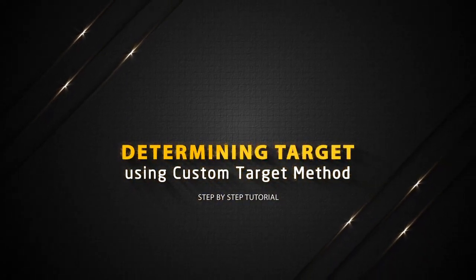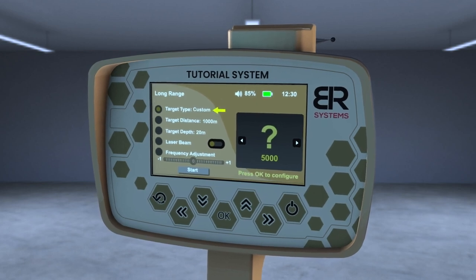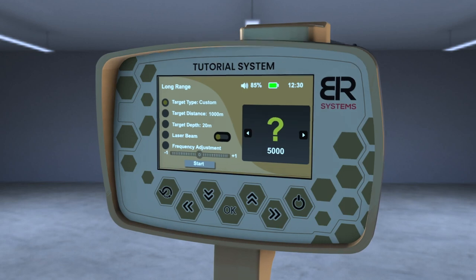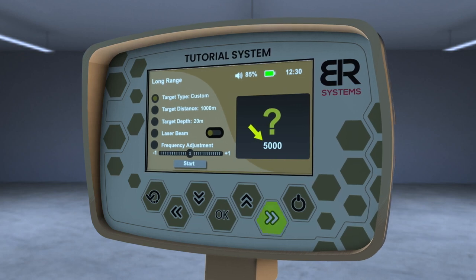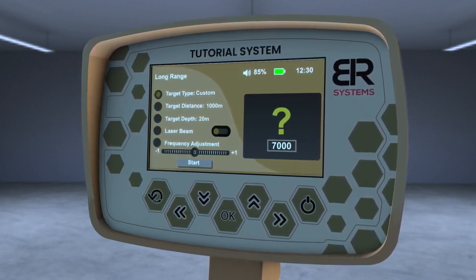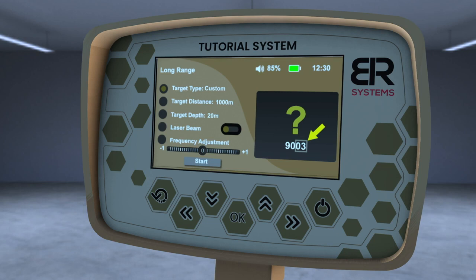Determining Target Using Custom Target Method. From the list of targets, choose the Custom Target. Press the OK key to have the opportunity to modify the frequency of the desired metal through the left and right arrows to change the thousandths digit in the frequency, or through the up and down arrows to modify the frequency in the single number field.